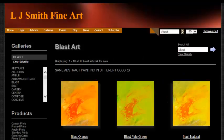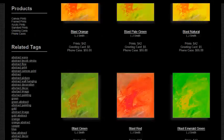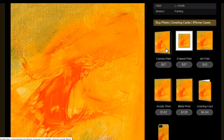Let's go to the gallery and choose Blast. You can see all the different blasts that I have here. Let's come back up and choose the orange blast, the first one. We have talked about prints, canvas prints, and frame prints. Now we're going to talk about art prints.